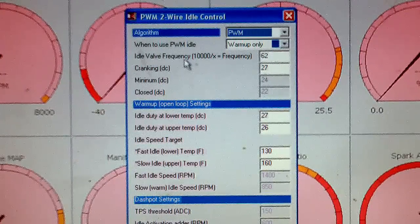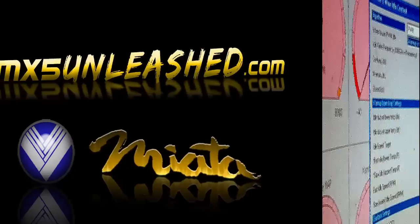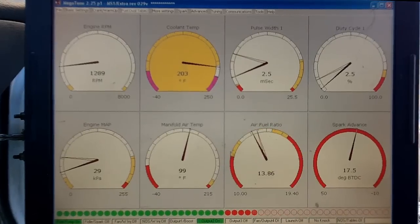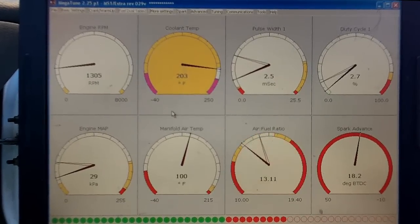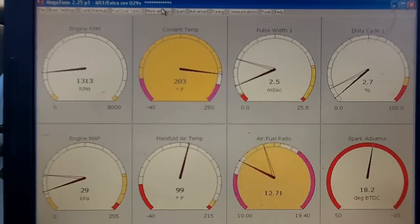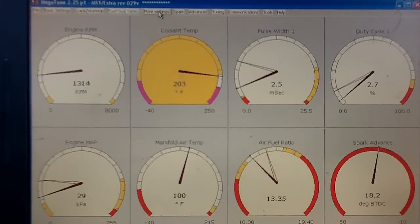Next thing we're going to go to the car and see how that works. So here is basically how you set it. While the car is running right now, it's at 1200-1300 RPM.